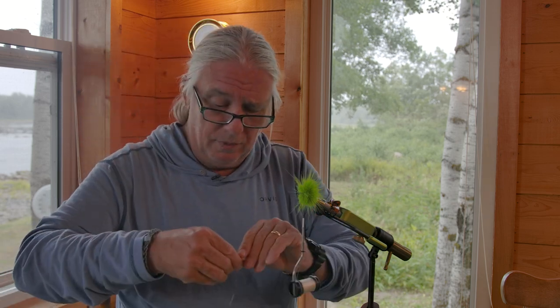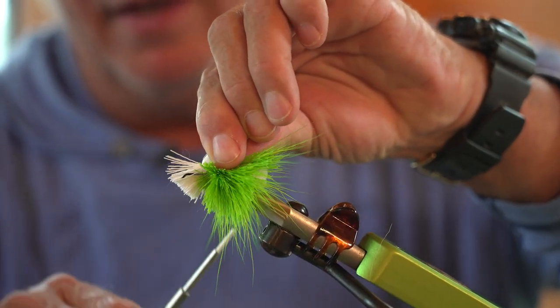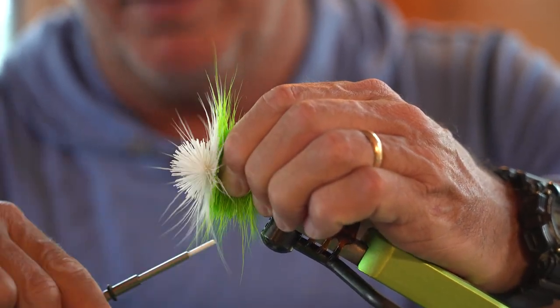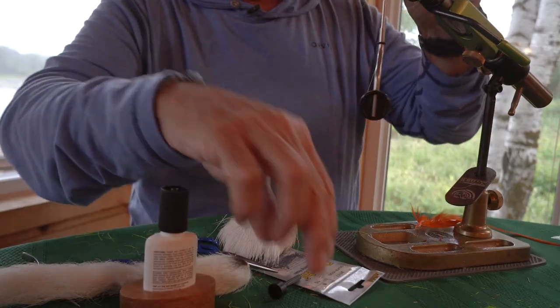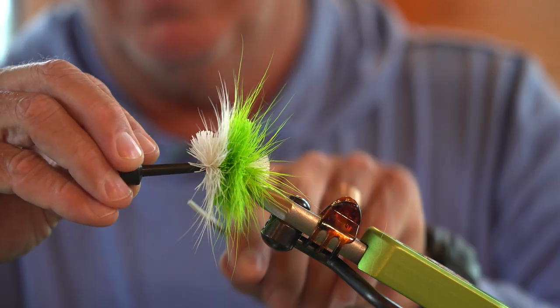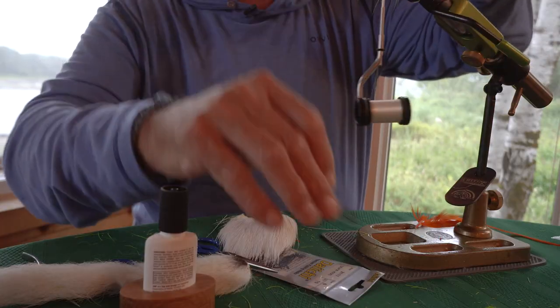You can use deer body hair for these, but the hair from the belly of the deer is much more hollow, flares a little better, and helps the fly to float a little bit more. You can see how it really wants to spin around that hook shank. I'm going to push it back, use my little tool to compress it. If you want, just keep the tool in place and drop a couple of wraps in there, right in tight by that deer hair.